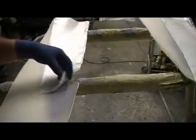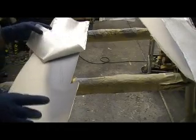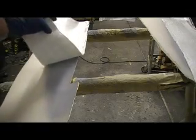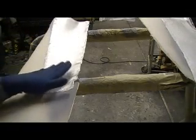Hey everybody, welcome back to the shop. Told y'all I'd be back. I got all my parts. I sprayed my mold release on there after I waxed it, and I sprayed my primer on there. That's just my urethane-based primer I get at O'Reilly's — it's Transtar.